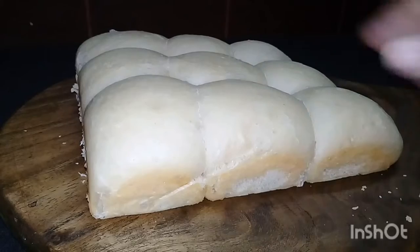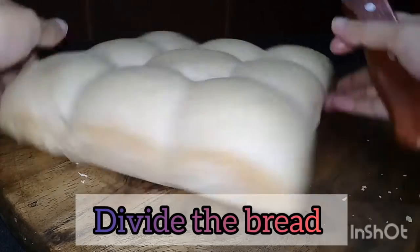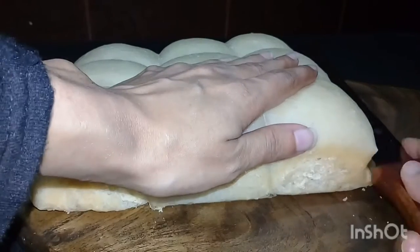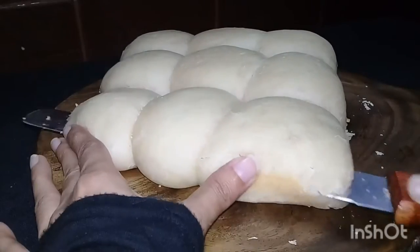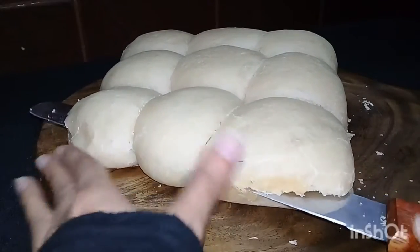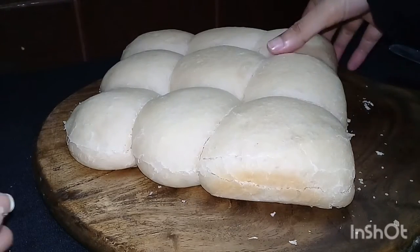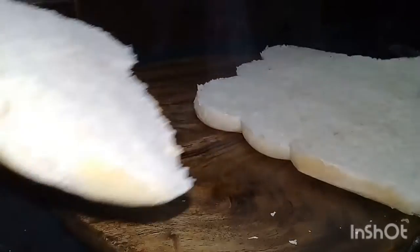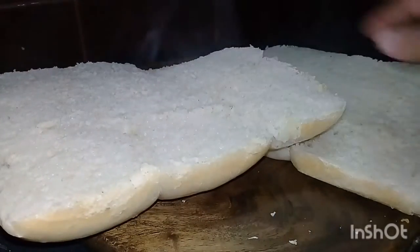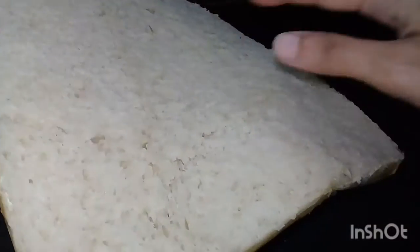Just soften it and stick to it. I will make it very hot and then let the final process go. I will make it very hot and let it be done.